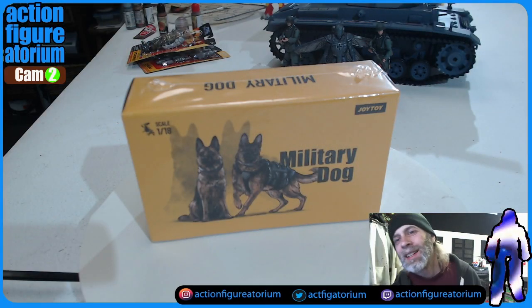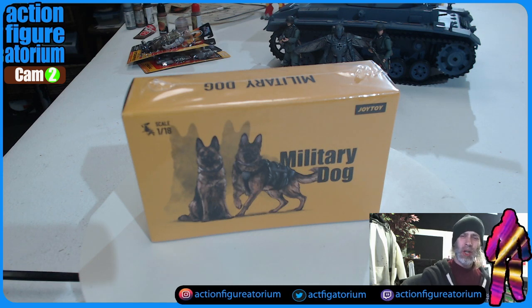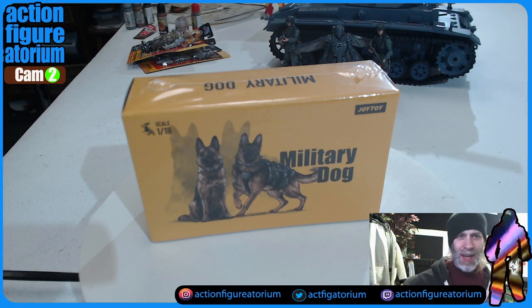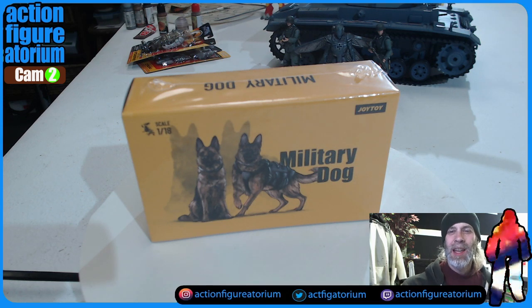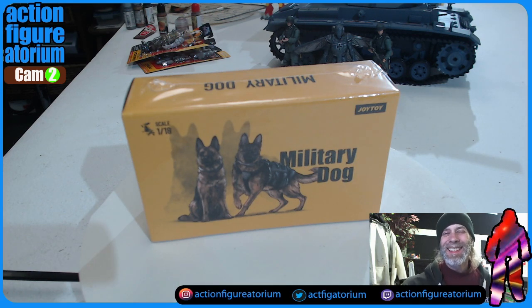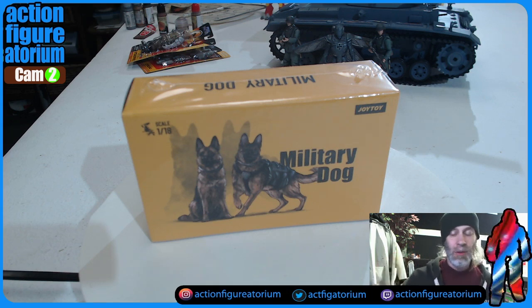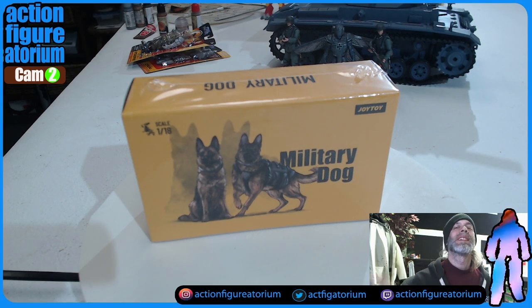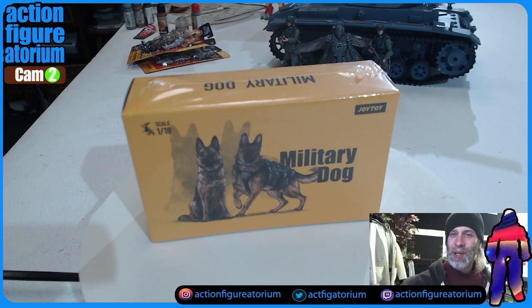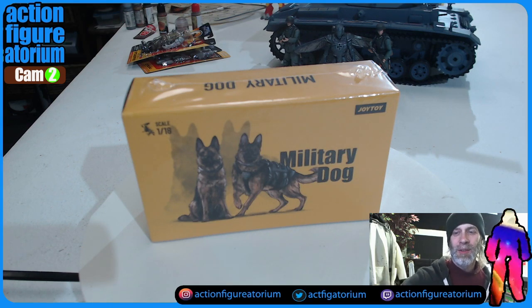I'm going to be looking at this Joy Toy 1/18th scale pack of two military dogs. Look at that — you get two German Shepherds and they look kind of cool. Joy Toy is known for being a high-end manufacturer of action figures, mostly in the 1/18th scale. I'm also checking this out because these guys are on clearance over at Small Joe's — when I bought them they were $20, and they've actually dropped to $19. It's as if they're watching my catch and release show where I lower the price until you own it. I'm going to cut open this box and put them next to some other Joy Toy soldiers, so stick around.